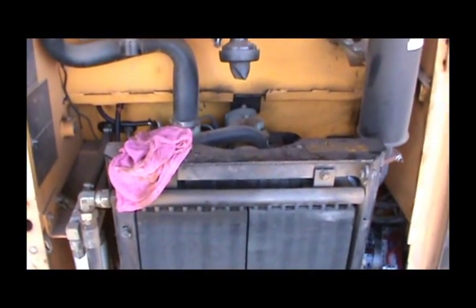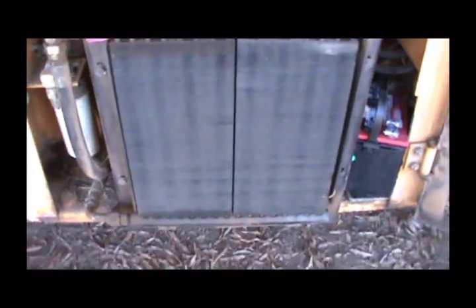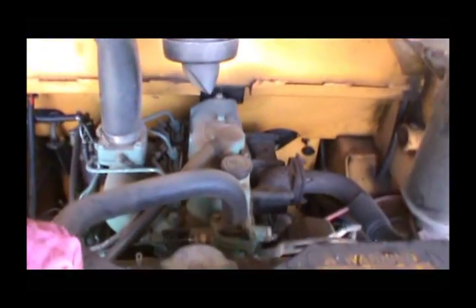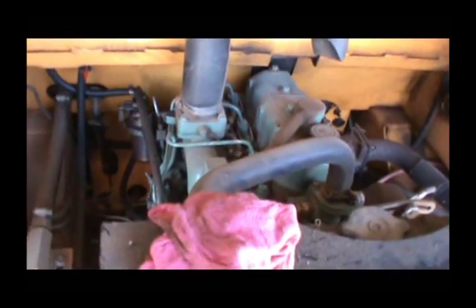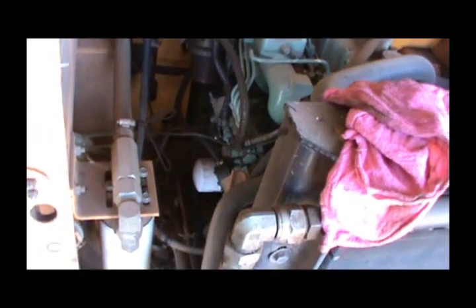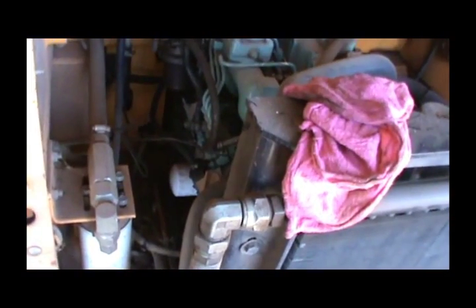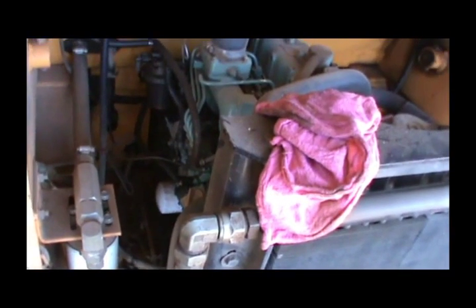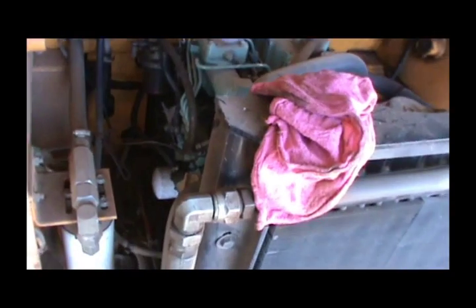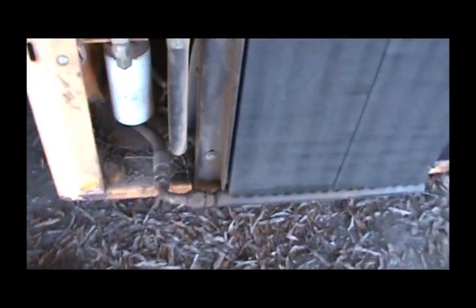All right guys, I don't have much time left on this camera, but I'm going to try to change oil on this skid steer. I've never changed the oil since I've had it, and it's been about three years. I'm pretty good about changing oil usually, but I don't use it much, and whenever I do I'm ready to put it up and go to the house. But today I've been playing around, got it warmed up, and I'm going to go ahead and change it because I've had the oil now for months.